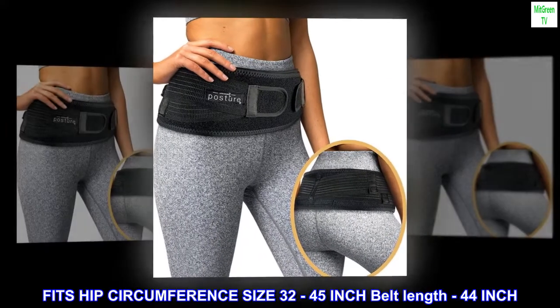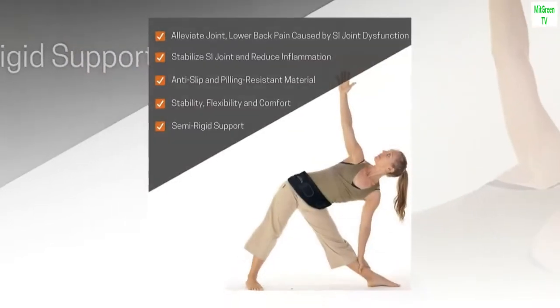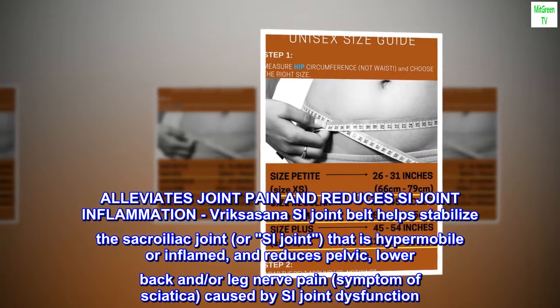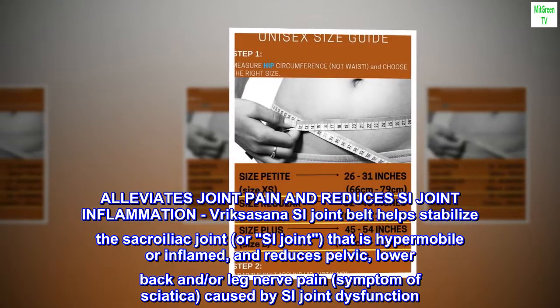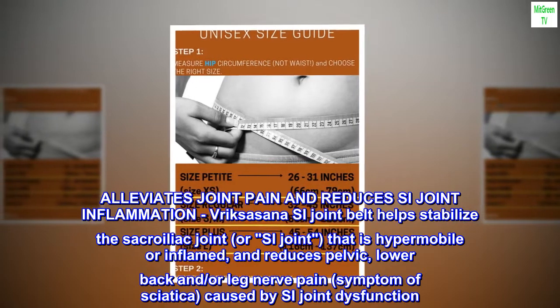Fits hip circumference size 32 to 45 inch, belt length 44 inch, belt width 4 inch. Alleviates joint pain and reduces SI joint inflammation. The Vrixashana SI joint belt helps stabilize the sacroiliac joint or SI joint that is hypermobile or inflamed.